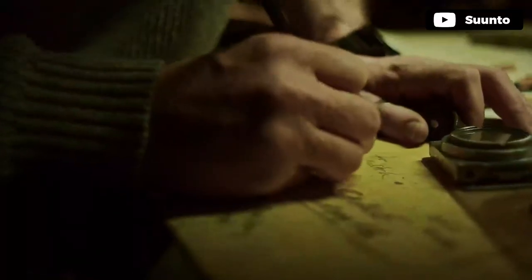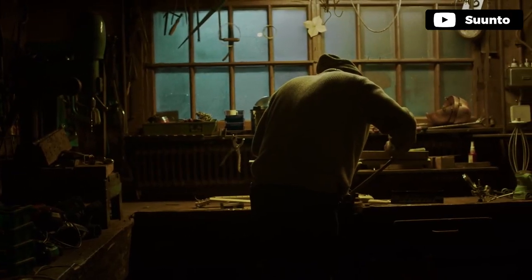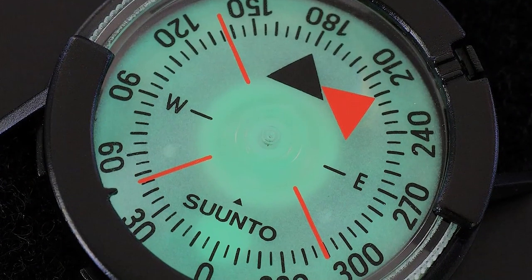Since this compass is so convenient, it makes a perfect secondary compass. The ratchet bezel mechanism rotates in 1 degree increments for accurate bearings. The bezel has a serrated edge so you can grip and turn easily, even when wearing gloves.